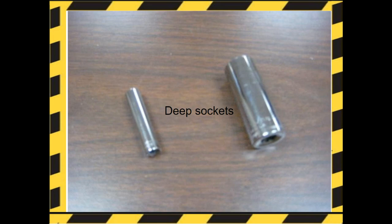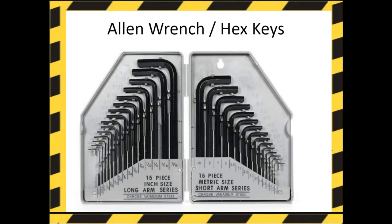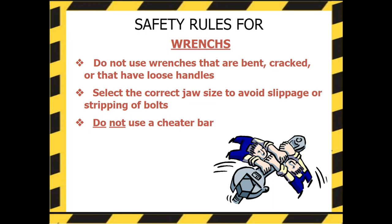Deep sockets are used when standard socket wrenches wouldn't reach, such as for automotive parts or engines. The socket extension is a device that allows a socket wrench to reach into a hard-to-access place. The Allen wrench, or hex key, is a small handheld tool used for driving bolts and screws with a hexagonal socket. Safety rules for wrenches: Do not use wrenches that are bent, cracked, or have loose handles. Select the correct size jaw to avoid slippage or stripping of bolts. Do not use a cheater bar.